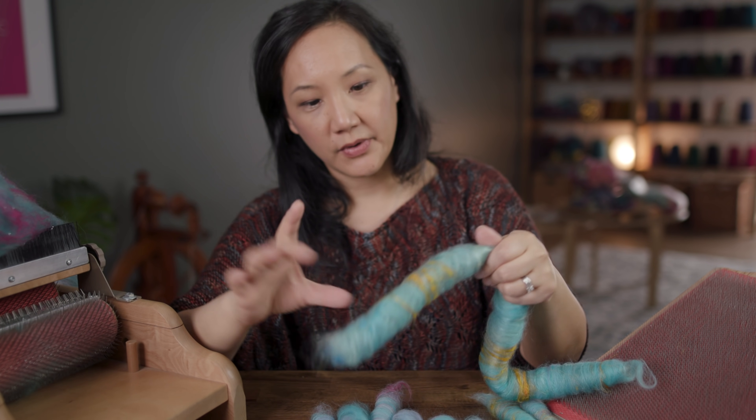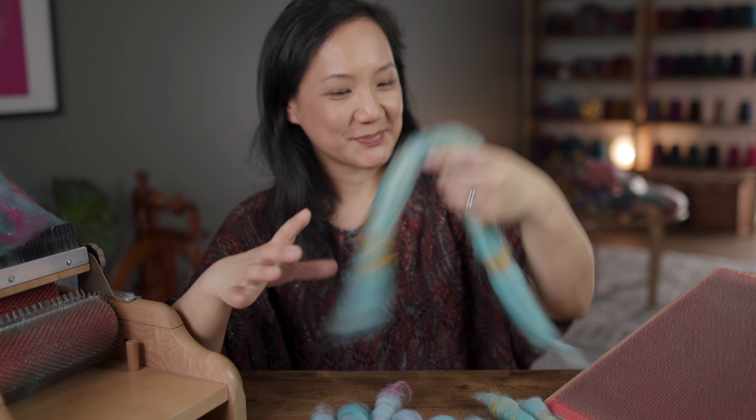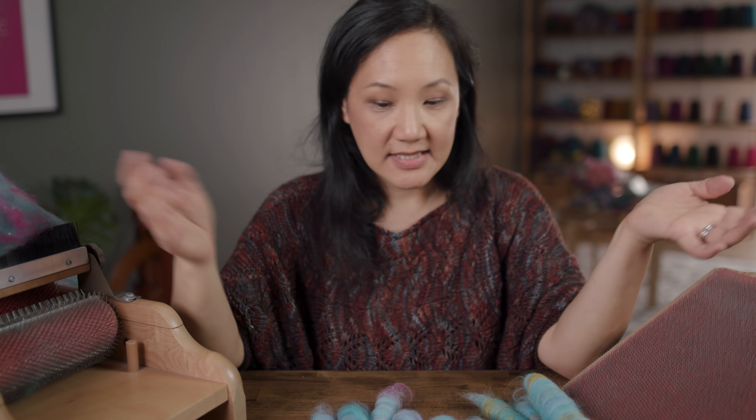This is kind of a rabbit hole I'm going down right now. I would love to hear from you — do you have a blending board? Do you prefer a blending board to a drum carder, or do you have a drum carder and prefer that? As you can see, they make just different fiber preparations and distribute color in a different way. You can have both — super fun to have.